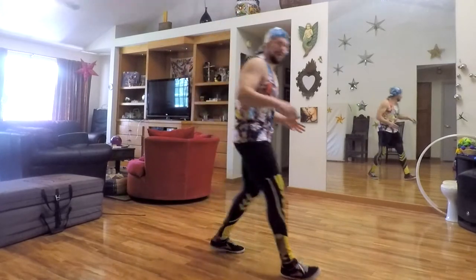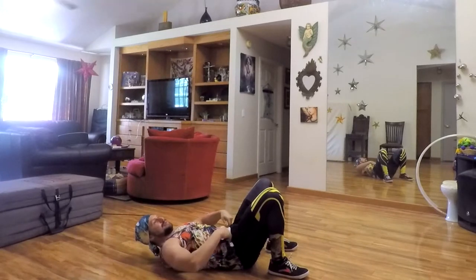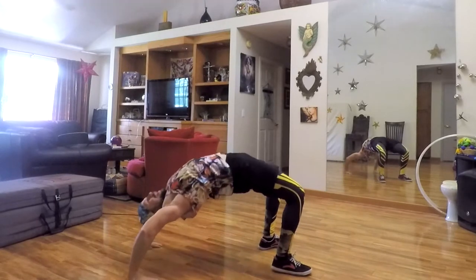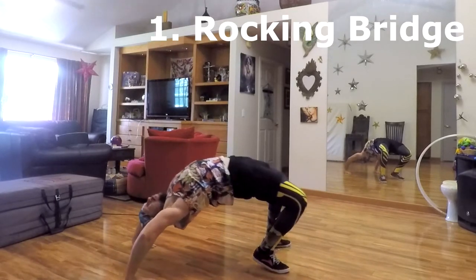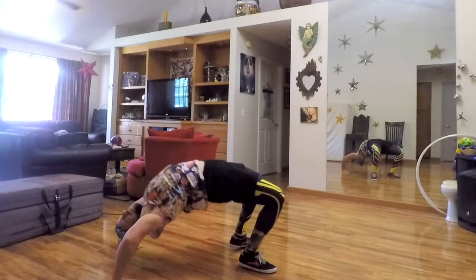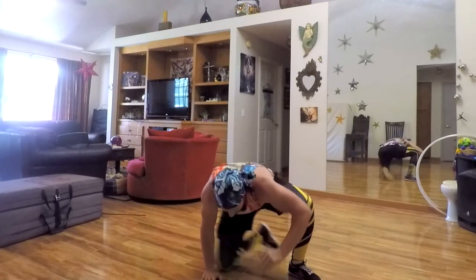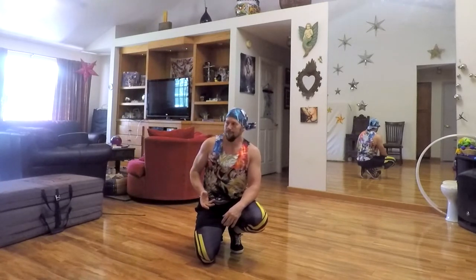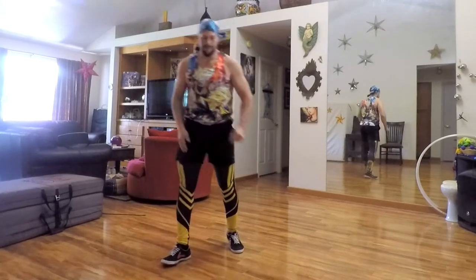First, you want to have a decent bridge — at least get your hips a little bit above your knees when you push up, with your elbows mostly extended. You should be able to walk your feet back close to your hips and rock back and forth. If you can't do that rocking motion and can't feel your hips popping up and shoulders shifting, get that first — otherwise you might end up doing some weird front-handspring abomination.